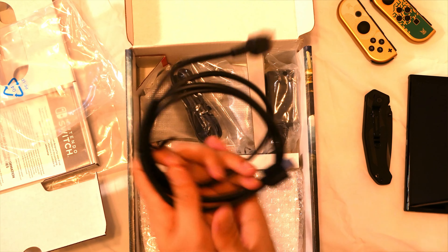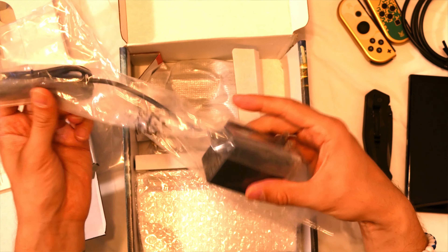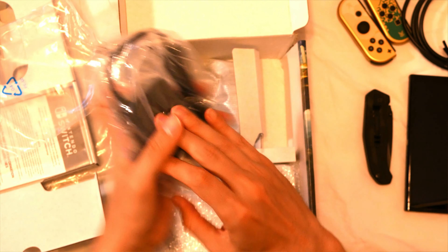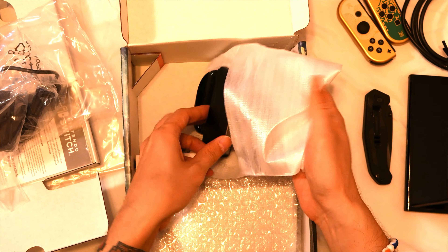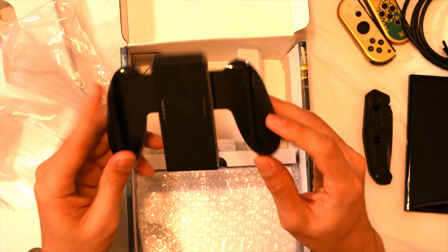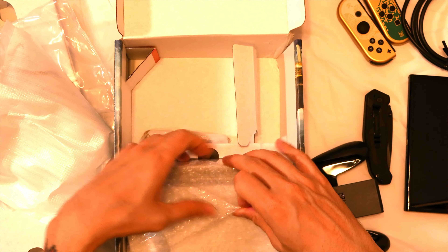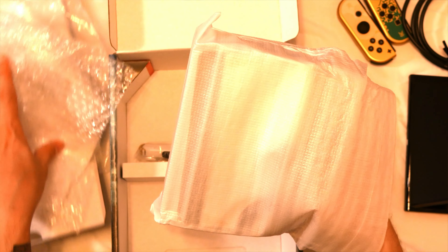This is an HDMI cord. Power cord. And then the Joy-Con adapter for the controller. That's right — I forgot about the dock. This is gonna be pretty. I love the way this dock looks from everything I've seen.